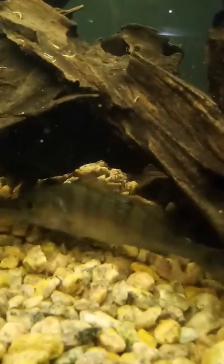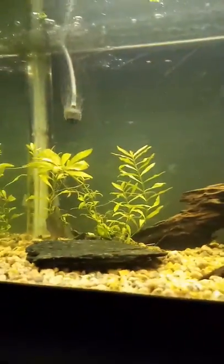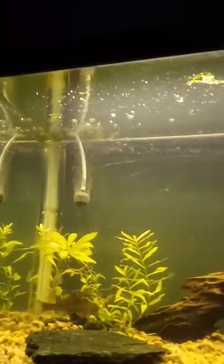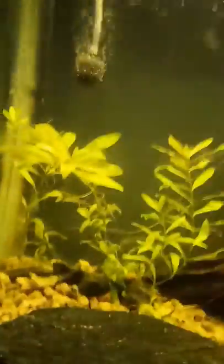That little fish just took food from my little crawfish right there. Overall, I think you should have at least an 85-litre tank, some live plants, an air stone, and a filter. I'd go with gravel for the substrate so the crawfish can dig.